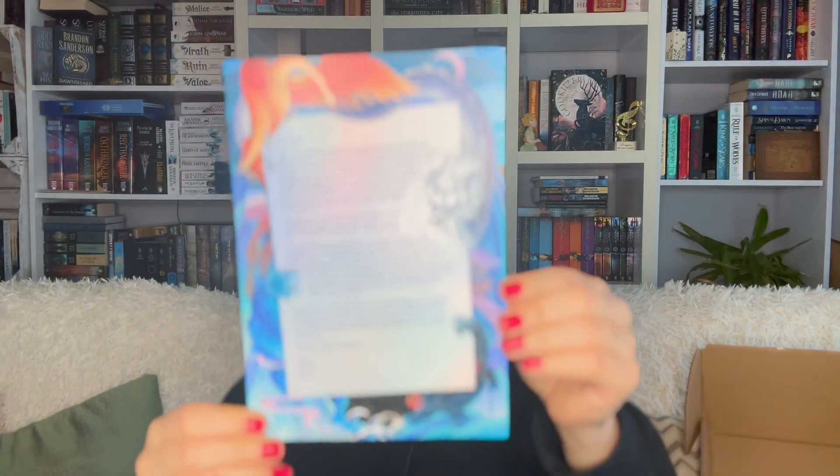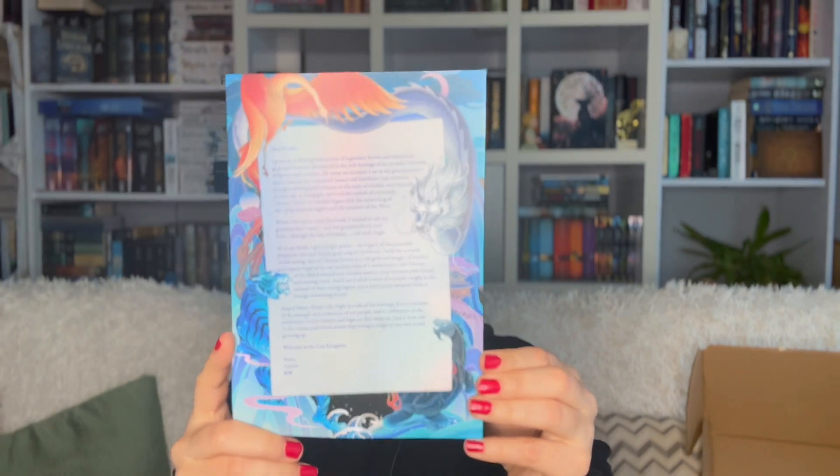The next thing is a letter from the author of the book of the month. The books usually come in cotton fabric pouches but it seems they've decided to discontinue those. Let's see what the book is.